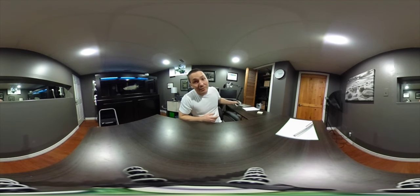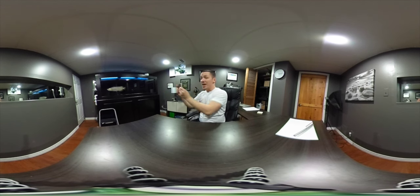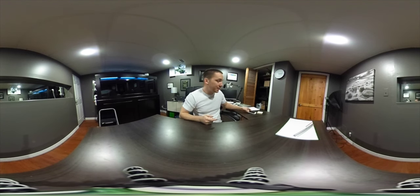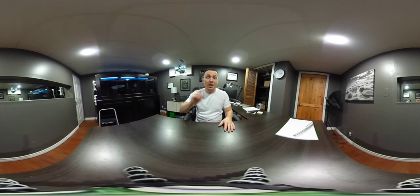If you're on a mobile device and you're watching, you can just move the screen around and turn, and you'll be able to see everything I see from up and down. Or you can use your finger and swipe around. If you're on a desktop or laptop, you can also just use your mouse to drag the screen around and look wherever you want.